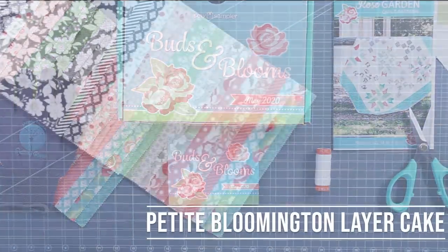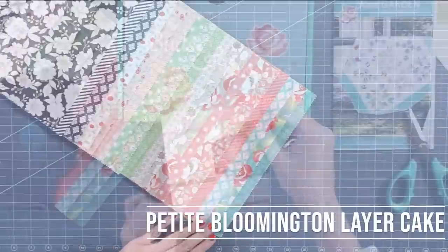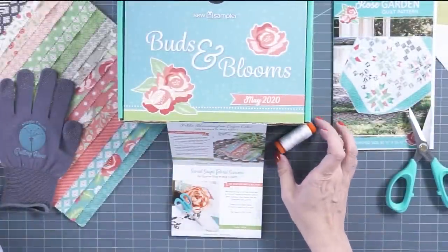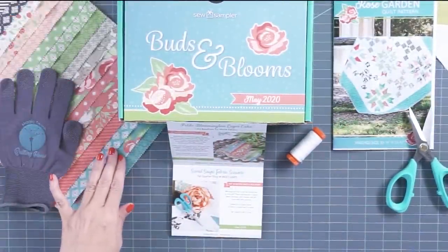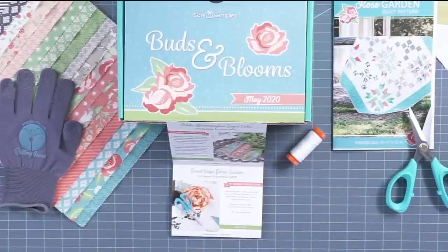The first thing that comes is a brand new layer cake from Bloomington. The designer is Layla Boutique, and we picked our favorite 20 prints to put in the layer cake for you.